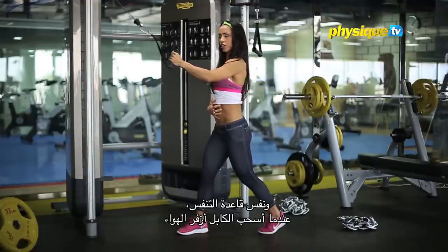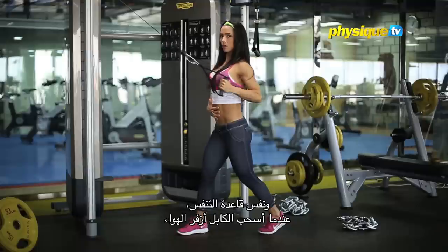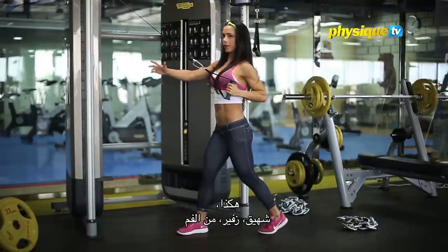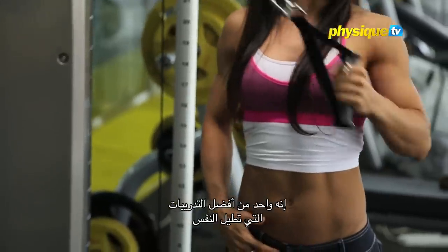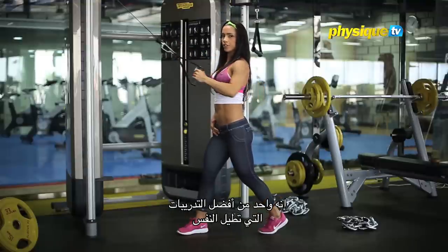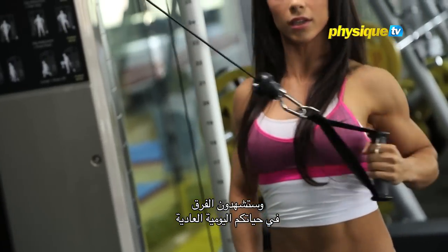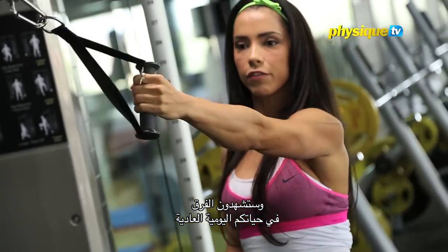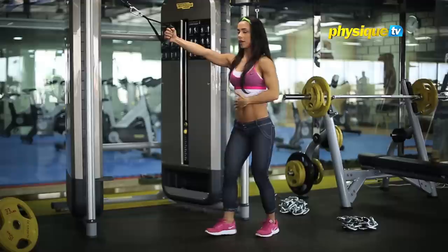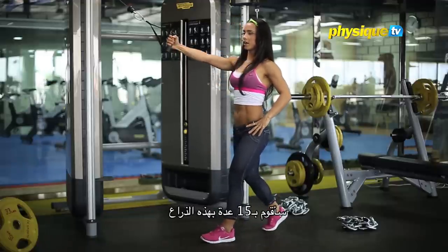Same rule as for the chest: when I roll, I breathe out. In, out. It's one of the best exercises for good posture, so you'll start feeling nice and tall in your daily life. Change arm and also change leg — 15 reps on this arm.